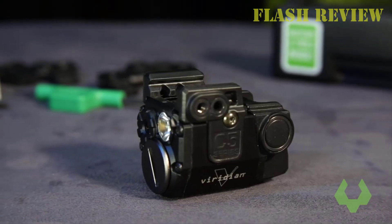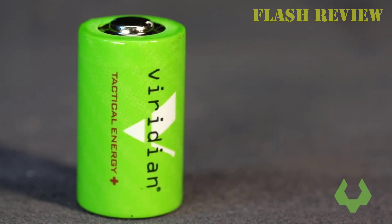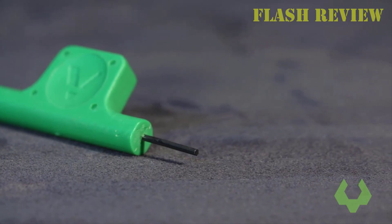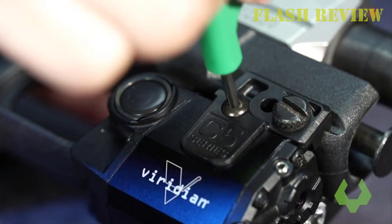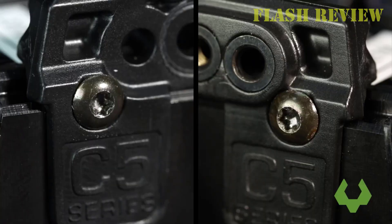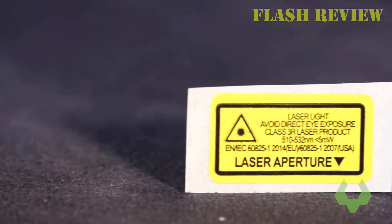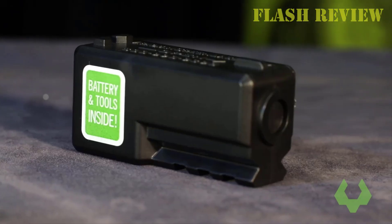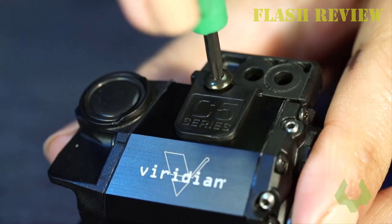The C5L green has a daytime range of 100 yards and a nighttime range of 2 miles, but only a 1-hour battery life when using the laser and light simultaneously, and a 4-hour battery life with the light constantly on and no laser. The C5L red has a daytime range of only 25 yards and a nighttime range of 1 mile, but a 1.25-hour battery life with both laser and light, and a very impressive 20-hour battery life with the light on.